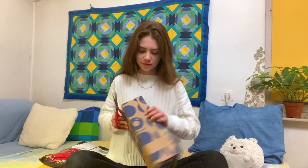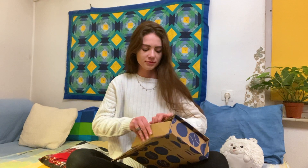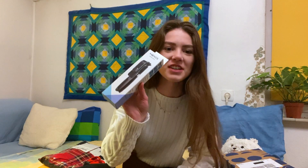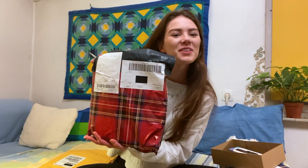First off we have this package from Bold.com. This is a tripod that I got because I want to be able to film myself when I journal or draw without having to balance a thousand different things on top of each other. Next up we have this really festive package.